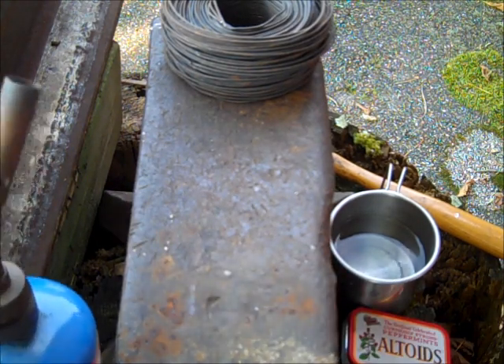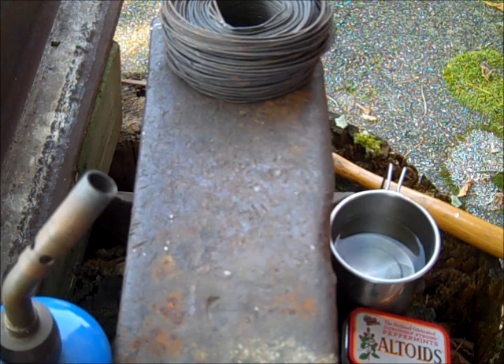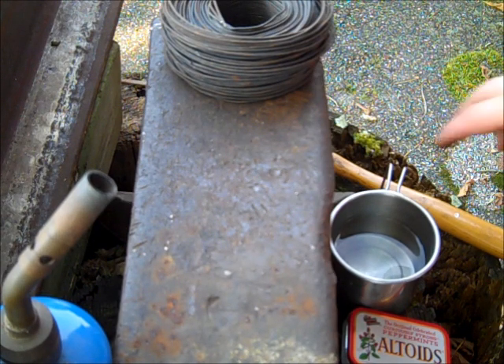I'm also going to be using a torch. I'm going to heat treat these a little bit at the end, and I have a cup of water.